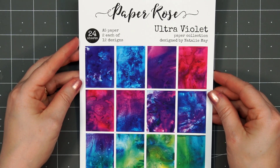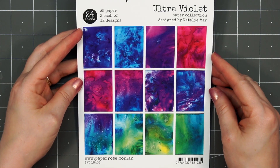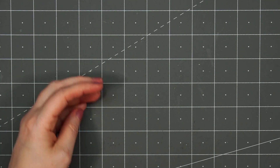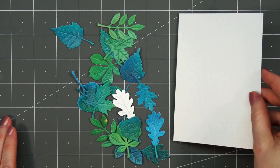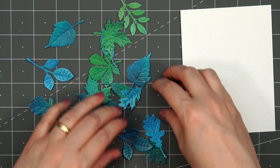I will be using Spellbinders' brand new Autumn Leaves die set, and I decided to also use Paper Rose's Ultraviolet paper collection. The colors in this collection are just gorgeous. I decided to use the paper that had lots of blues, greens, and some teals.